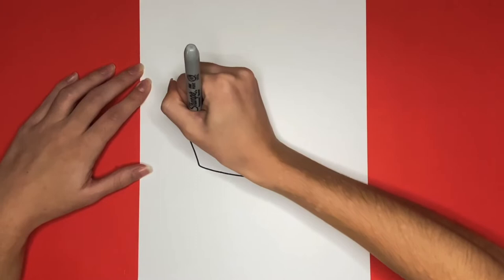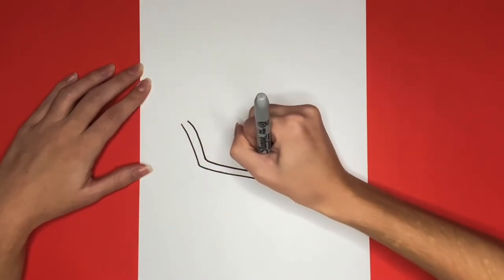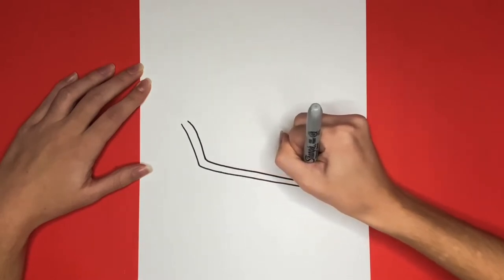This will be the other outline of our crust. Now we are going to connect those two lines at the right.